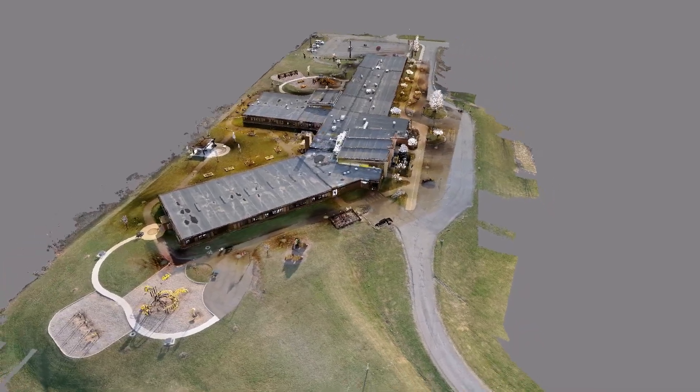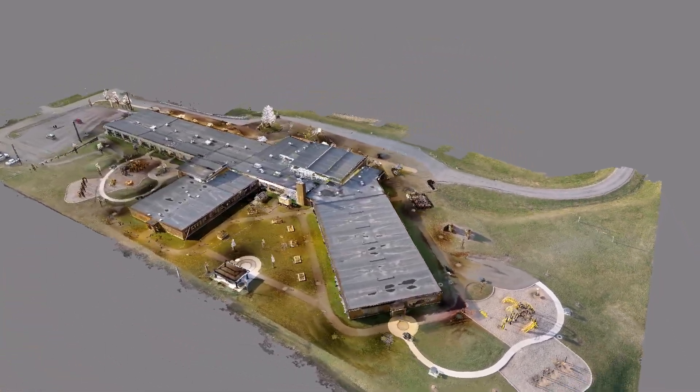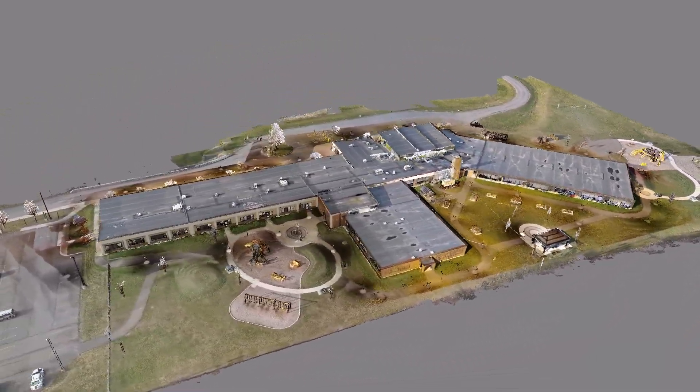With the drone, we take it one step further where we go with 3D mapping and 3D modeling. We're able to create three-dimensional models using a three-dimensional point cloud, and therefore create models that can be used for live training and virtual walk-throughs.